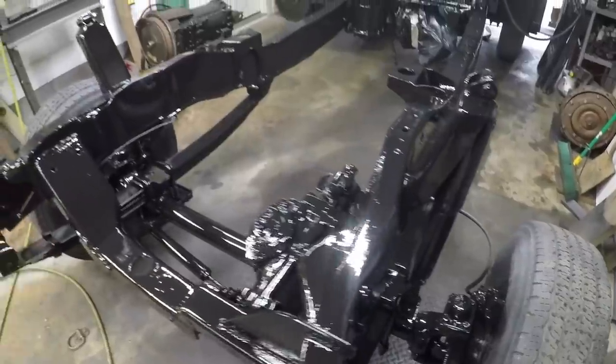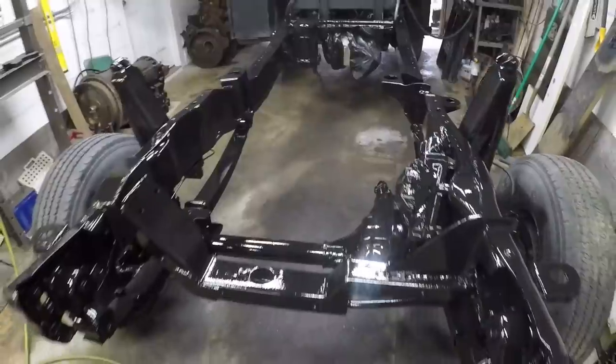Look at that. Look out SEMA, here we come. Maybe not, but we have been running the proper drive shaft for the past year to make it to SEMA.